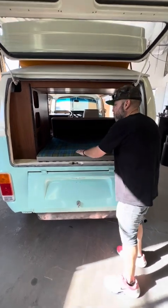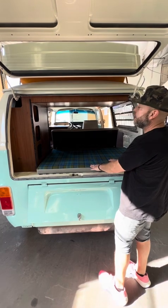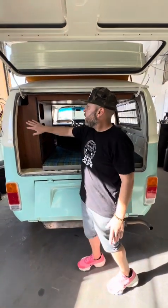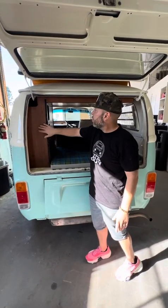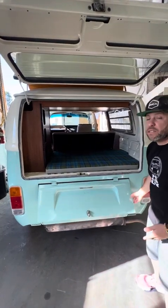There's a nice cushion for the back, matching the interior. Again, with a late Westie you get this cool retro camper gear — it's really nice, all original stuff.